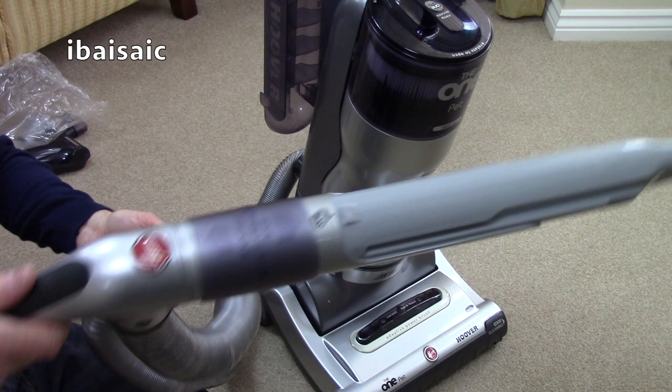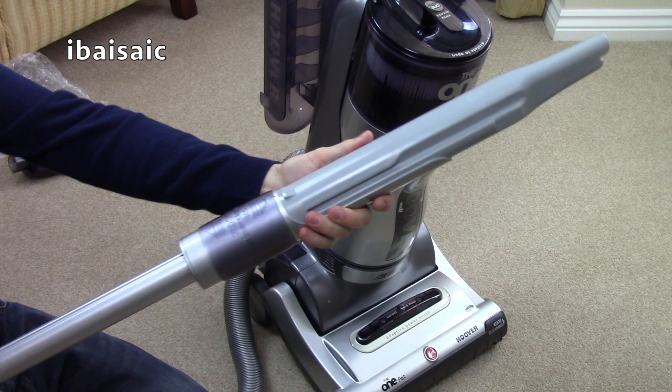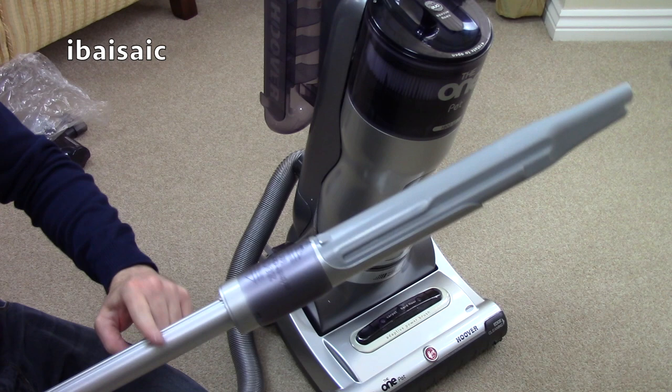Here's your handle with the built-in crevice tool. This has got the zoom part too — that comes out. It didn't on some models, I think. I'm not sure if I've got that on the Performer version. As I said, this is the very top of the range of the Hoover The Ones. At least it's an aluminium tube there. The hose, because it's so long, stores on here — it's not as neat to store.